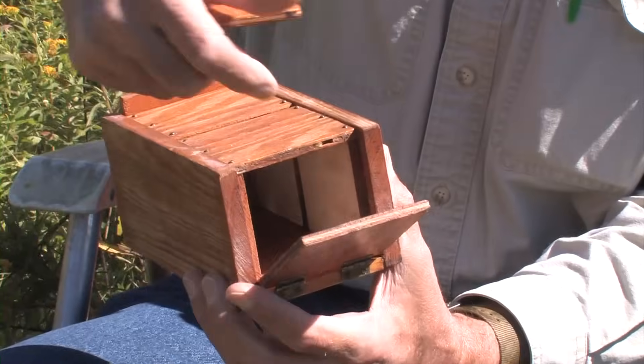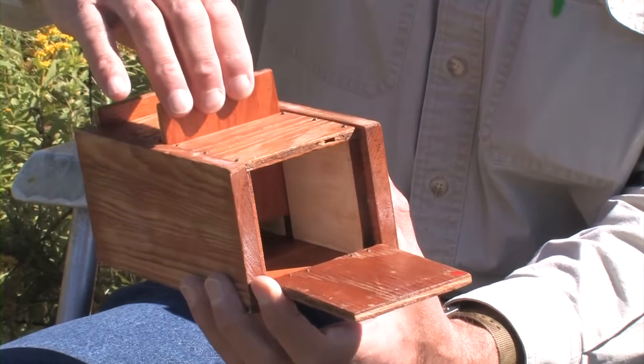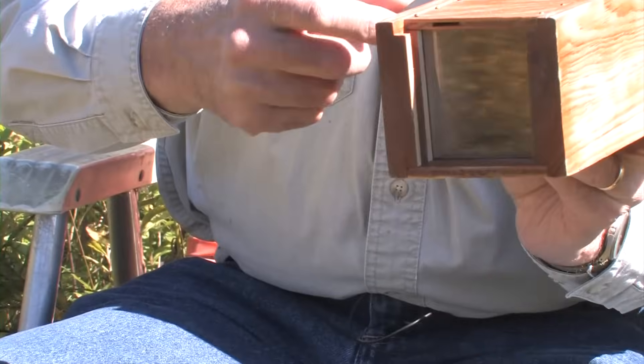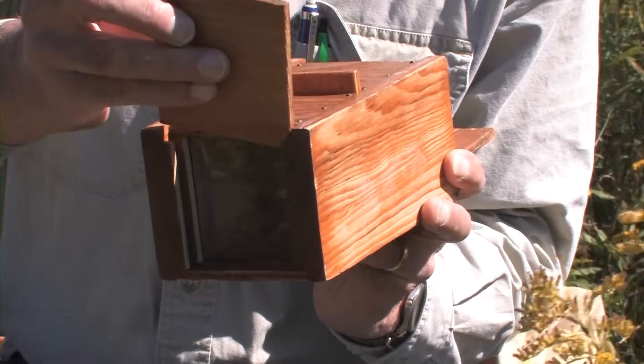The structure of a bee box is that it's a two-chamber device. It's got a front chamber accessed through that front door, then there's a divider in the middle, and then the rear chamber doesn't have an opening — it lets in light through the glass.